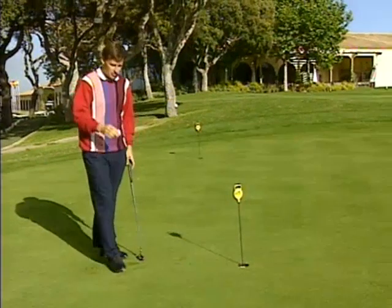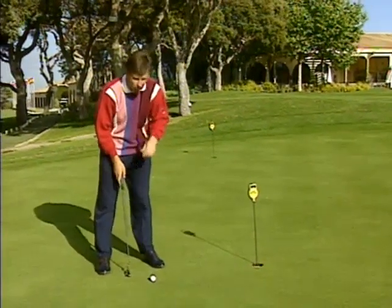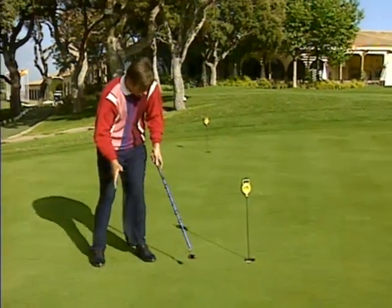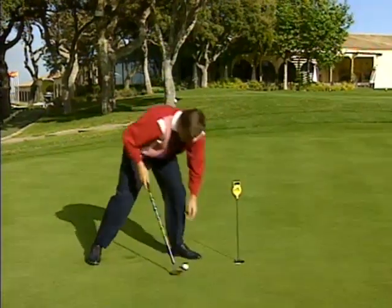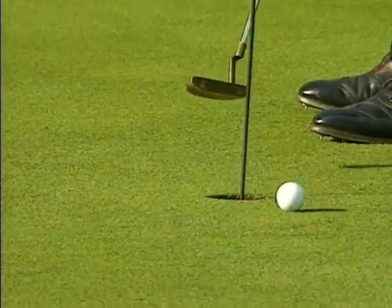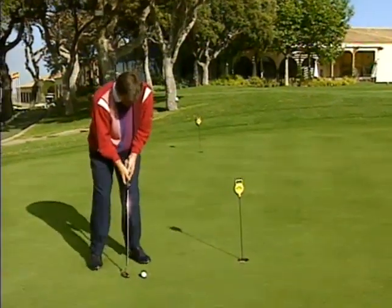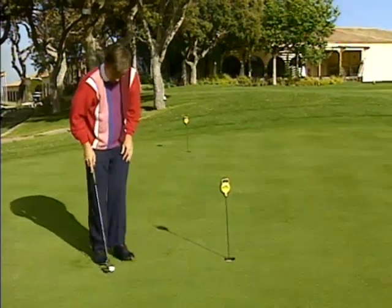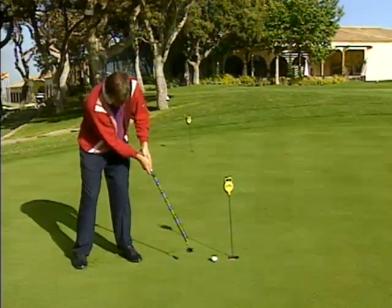Now let me show you one more tip for those dreaded knee knockers. Take your address and then push the ball into the hole — no backswing at all. What that's going to help you do is go straight through to your target. If that putter head decelerates at all with any hesitation, you're going to pull it left and miss it on the left edge. If it's a little bit jerky with too much right hand whip, you're going to miss it on the right edge as well. So just quickly recap: square up and then push him straight into the hole.